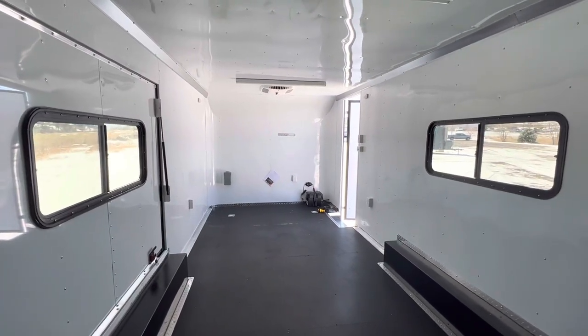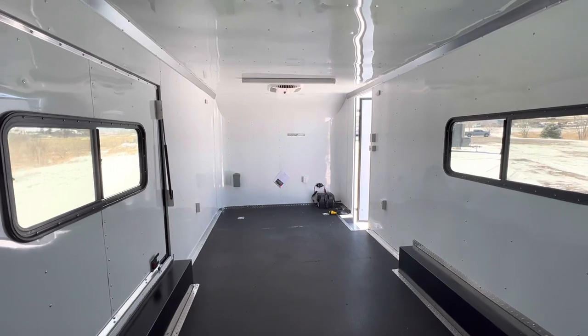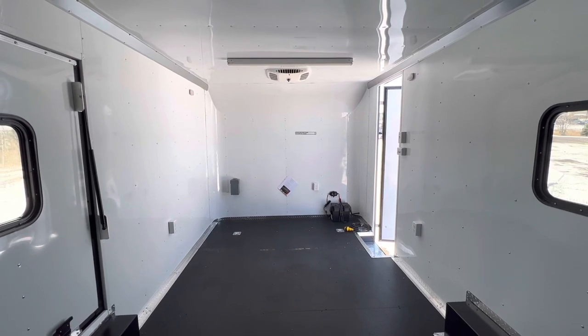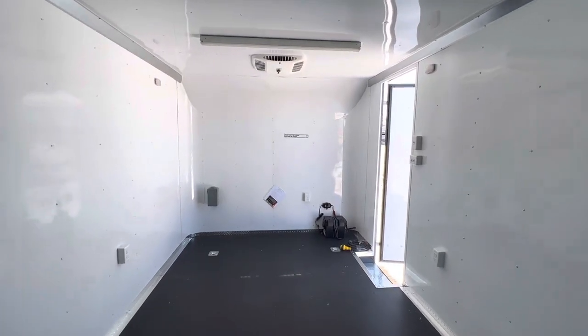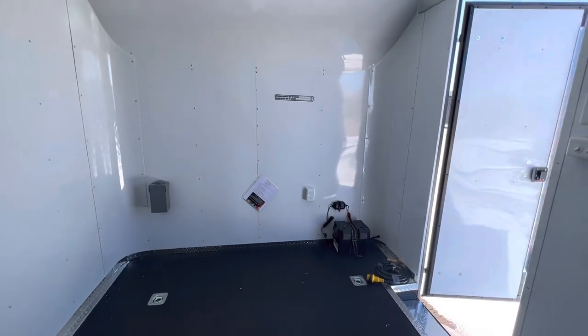It comes with a three-year factory warranty. Give us a call if you're in the market for a multi-use or off-road trailer — 303-688-8485 — or email us at sales@coloradotrailersinc.com, or visit the website coloradotrailersinc.com. If you're watching on YouTube, be sure to like and subscribe.